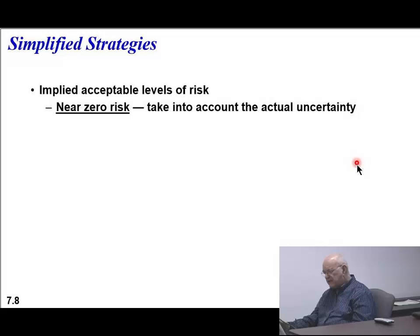Let's look at this implied acceptable risk. Here's a case: near zero risk - take into account the actual uncertainty. What happens when you build something with near zero risk? That means you made it 99.99% reliable. Is it going to be cheap? No. Is it going to cost more? Absolutely. Support might be a problem. When HP put in their enterprise-wide mail system, they wanted 99.999% uptime - no dropping down or anything like that. Needless to say, that cost a chunk of money. But they needed to have that ability.